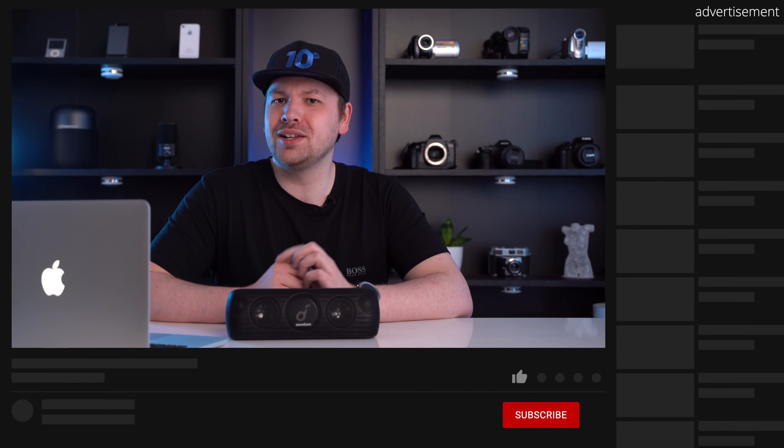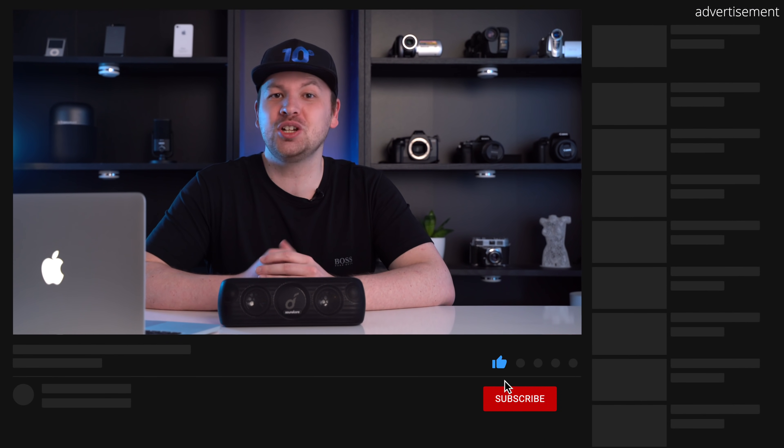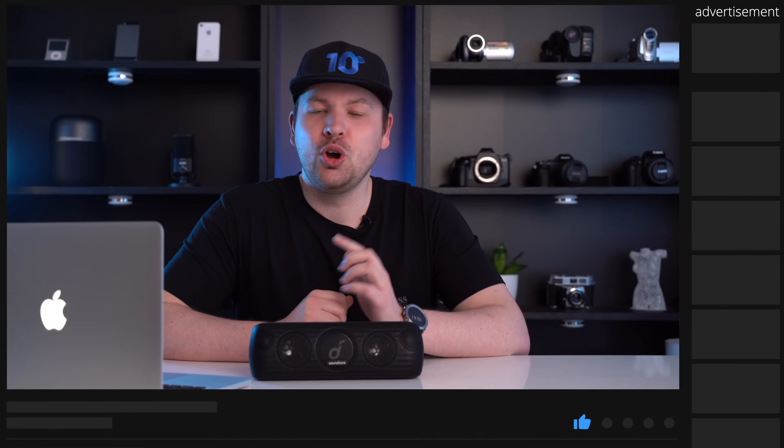Before moving on, I want to give a small sneak peek at future content. I'm currently waiting for delivery of the just-announced Soundcore Liberty Air 2 Pro true wireless earbuds with active noise cancellation. Make sure to subscribe and hit the bell icon so you don't miss that review.